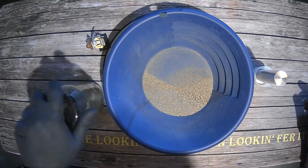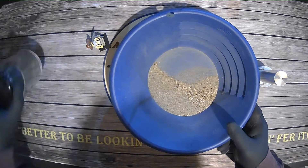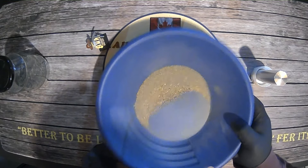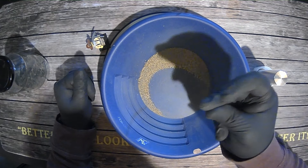Okie dokie, we've completed our process. We've got all of our black sands. You can notice the difference in colour from what we've pulled out versus what is left in the jar. I'd say we've got maybe two teaspoons of material there. So let's go get our oil change pan and our water, some jet dry, and we'll pan this out.